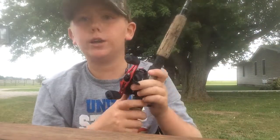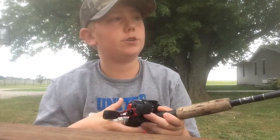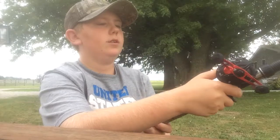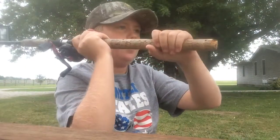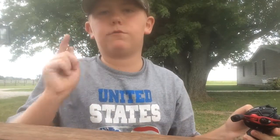Once you reel you'll hear a loud click and it will click back into place, and you will not have to worry about the line coming out. Now I'll show you guys how to cast it. Right before the bait hits the ground you're going to want to thumb the spool. If you do not thumb the spool it is a possibility that you could get a bird's nest. I'm going to give you guys a full view of me casting it.